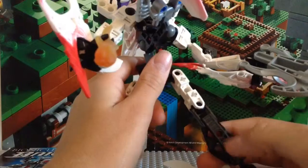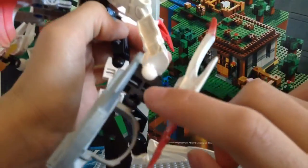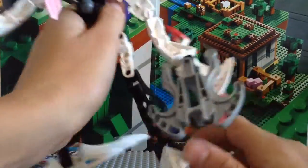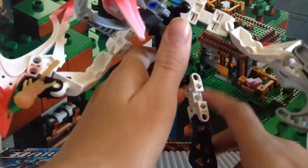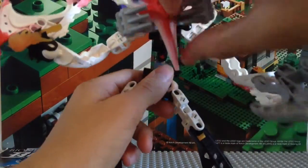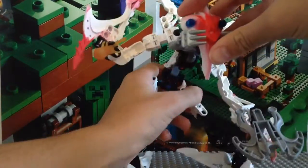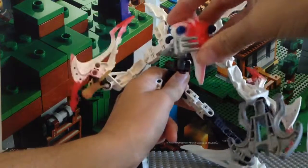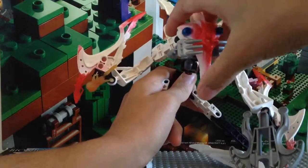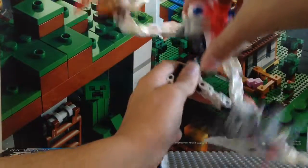We've also got some Rahkshi legs, and the Toa Mata hand pieces. Other than that, not a lot of new things. These are new recolors of the Toa Metru legs. Anyway, you can make Predac stand up hunchback or straight up — it's actually really fun to switch between those two poses.